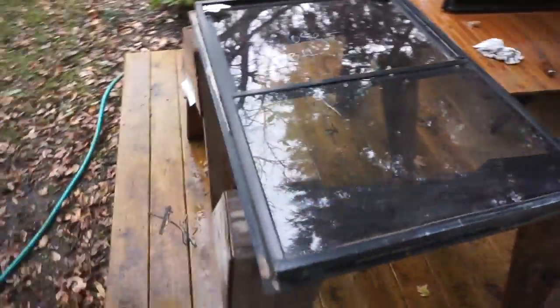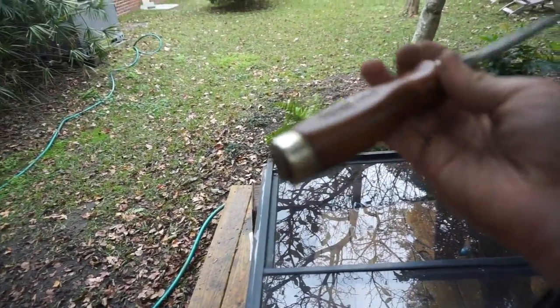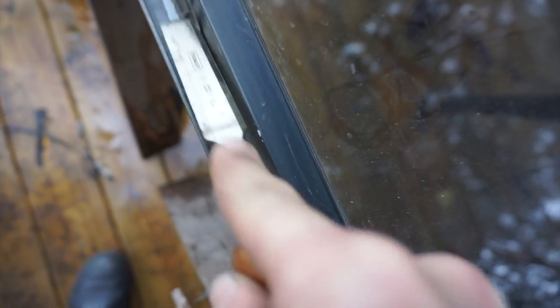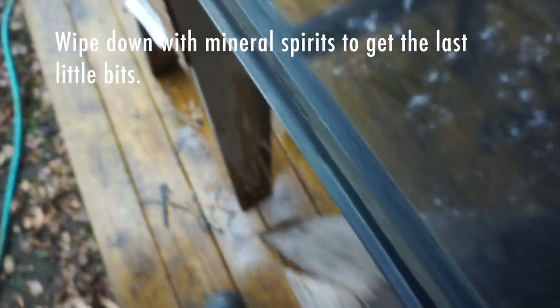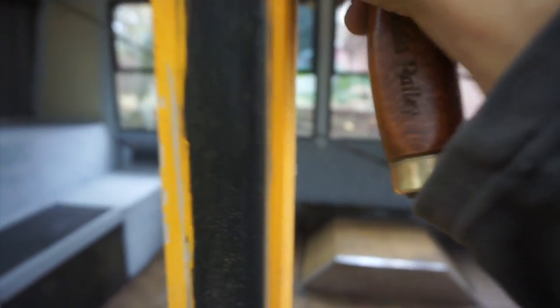Now that I'm on window number three, I thought I would show you my process. This is a chisel — these ones were a gift from my wife, probably pretty expensive. I would recommend you get a cheaper chisel to do this with. As you can see there's a little bit left in here, so I come back and do the detail work. It's very tedious, and that's basically the window process. Some of the sealant stays on the bus, so I scrape it off with this chisel and then there's a remainder.